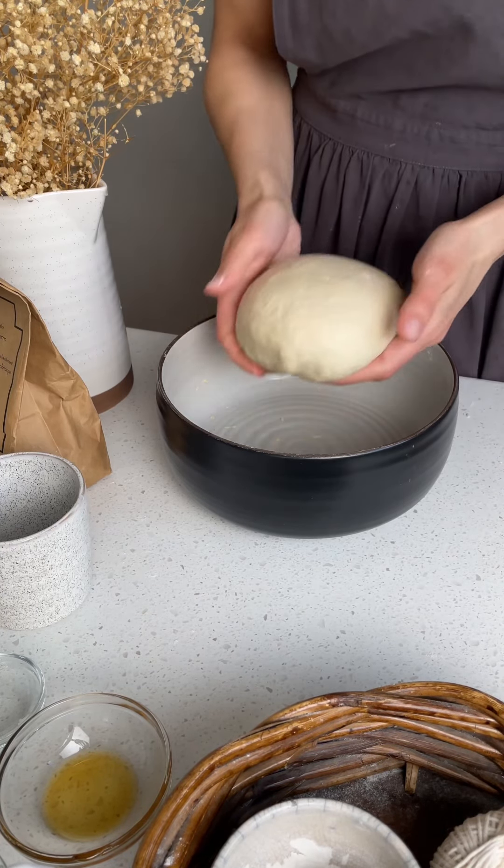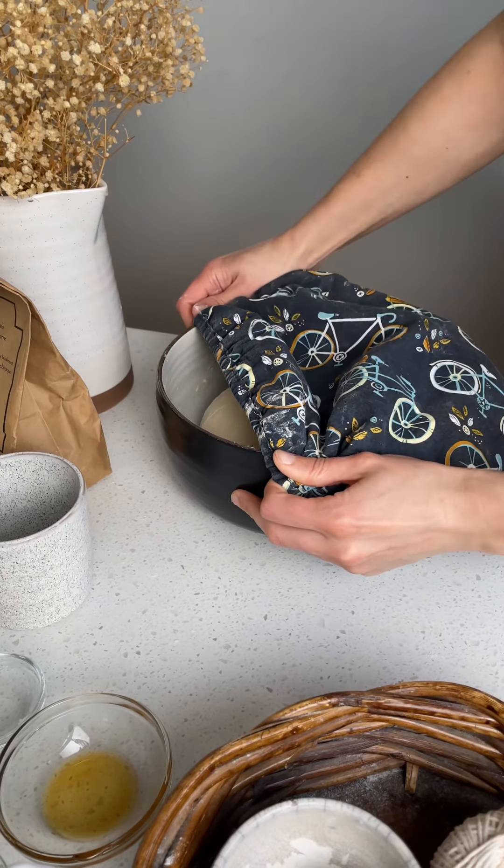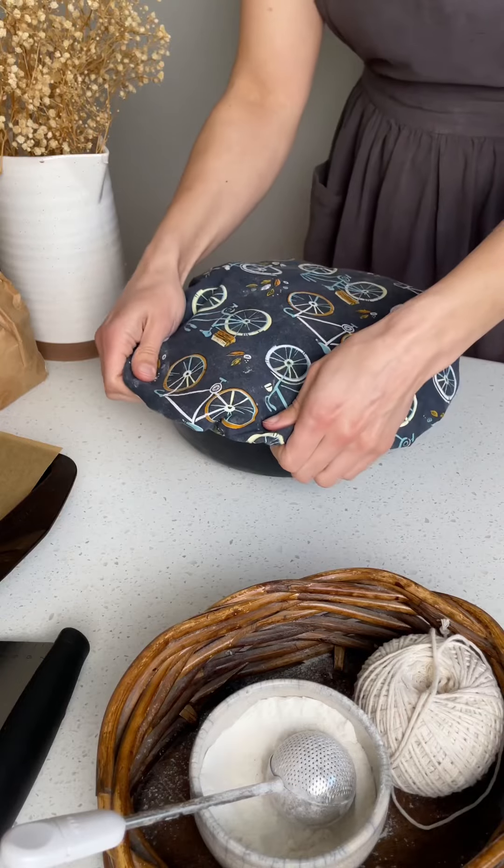Cover and let it rise at around 82 degrees Fahrenheit for six to seven hours. Then place it directly in the fridge for an overnight rest.